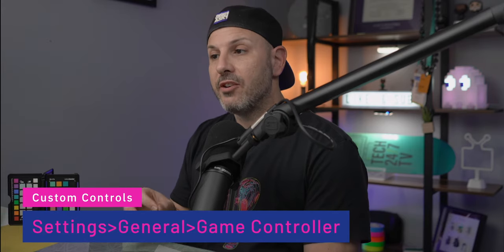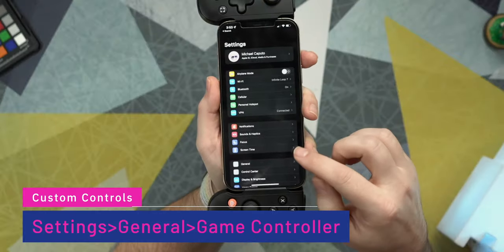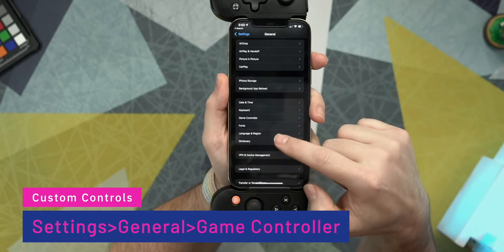One of the questions I get asked most often is: can I customize the game controls on the Backbone One? And the short answer is yes. Open up Settings on your iPhone, go to General, then Game Controllers. There you'll see the Backbone One — click on Custom Controls. It shows you the default configuration and you can scroll to the bottom where it shows app customizations and customize it on a per-app basis.